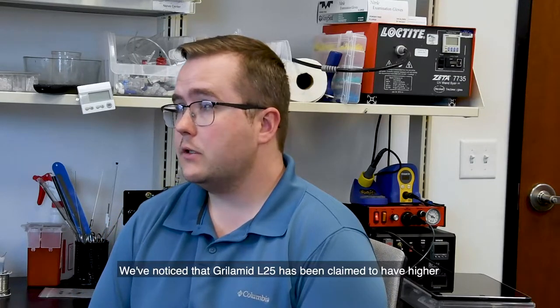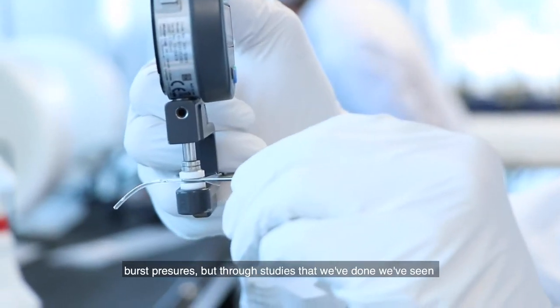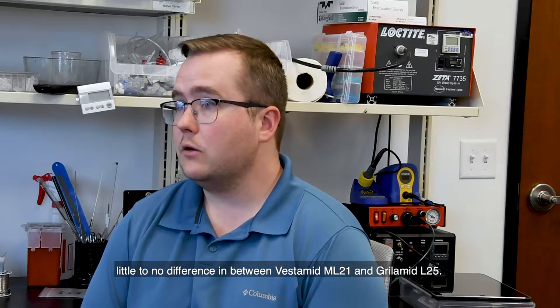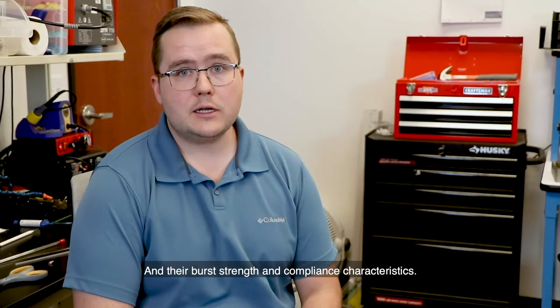We've noticed that Grilamid L25 has been claimed to have higher burst pressures, but through studies that we've done we've seen little to no difference between Vestamid ML21 and Grilamid L25 in their burst strength and compliance characteristics.